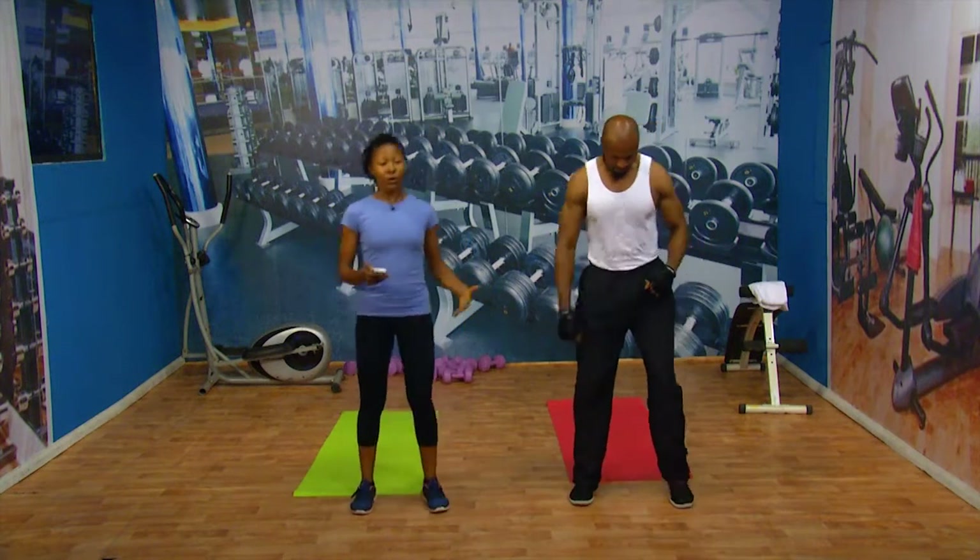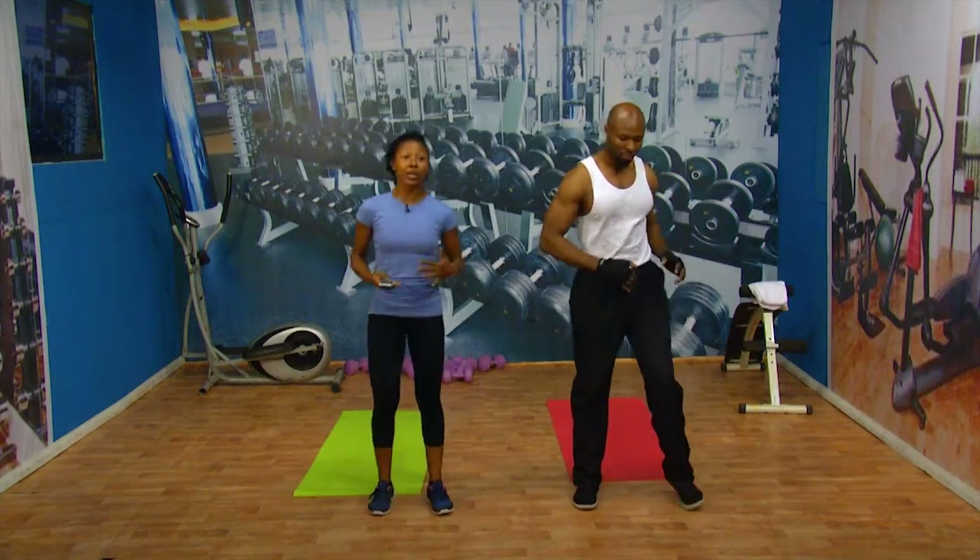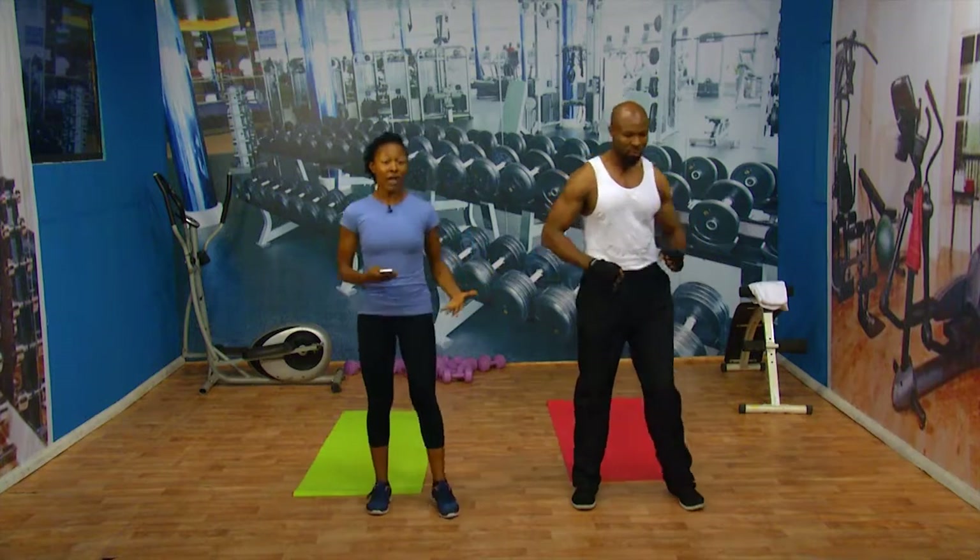Let's slow it down and show you how you're going to do today. Today we're going to be doing on-the-spot run, and we're going to be doing squats. We'll do planks, we'll do lunges, and we're going to do jumping jacks — five of them. I need you to put a lot of energy in it because it is good for you. Ready? We start.